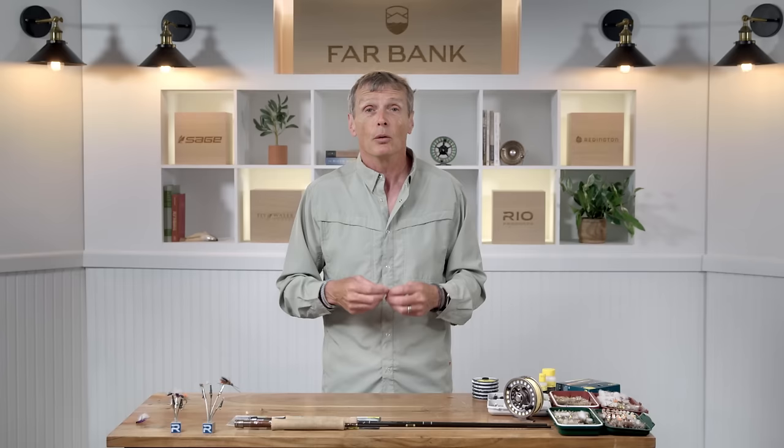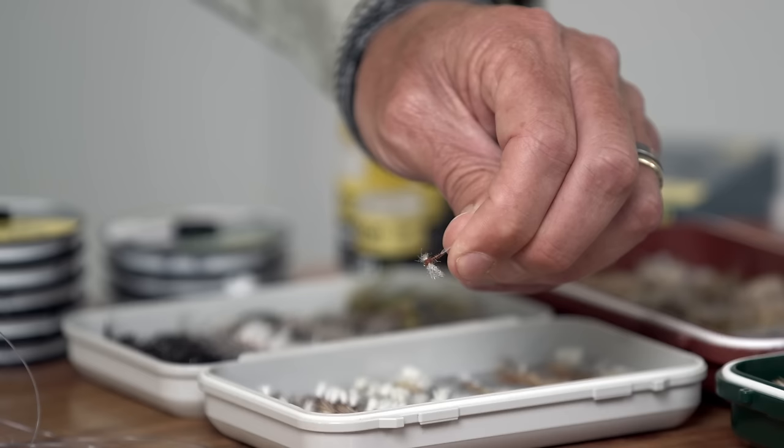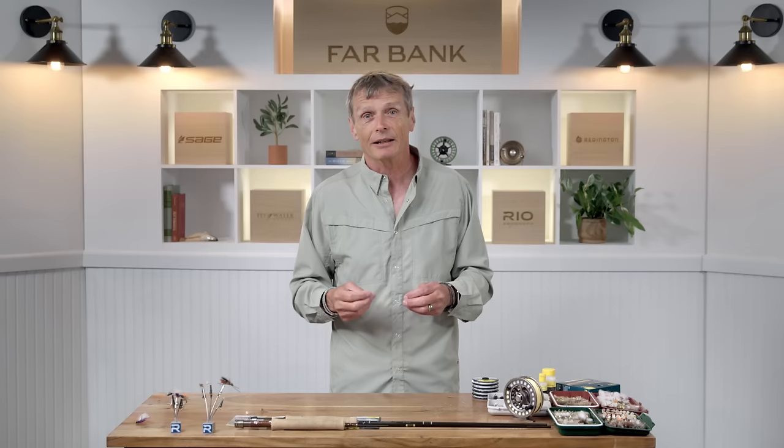When you get to the water and want to select the bug, if you're a beginner, keep it simple. If there's a small brown bug floating down and fish are eating it, put on a small brown bug from your box and you're probably going to catch a fish. As you get into the sport you'll understand that certain hatches happen at different times of day — a Pale Morning Dun probably hatches in the morning, a Pale Evening Dun in the evening, and caddis generally hatches in the evening. You'll go down with your caddis box in the evening or fish your PMDs because you enjoy those hatches.